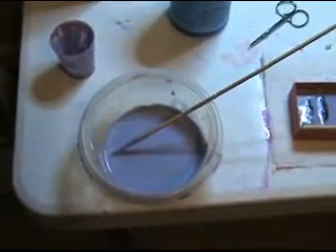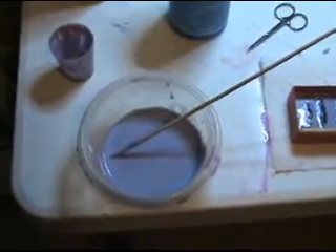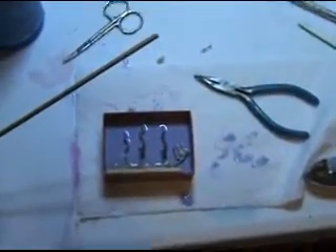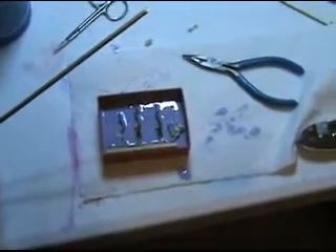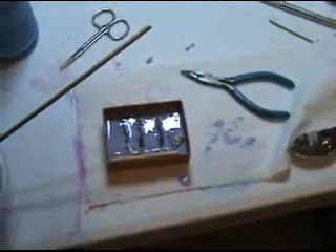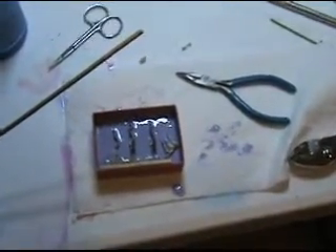As you can see here, I've mixed up another batch of rubber. I'm going to pour it into my cured mold here. We'll see what happens. It'll take six hours — it'll be morning before we know if my two-piece mold works.